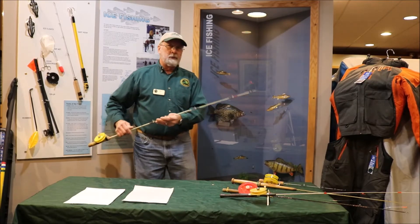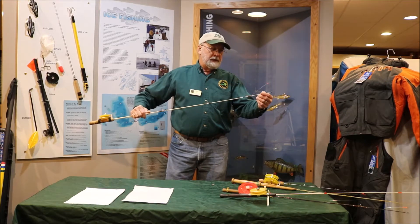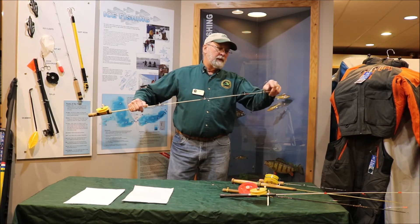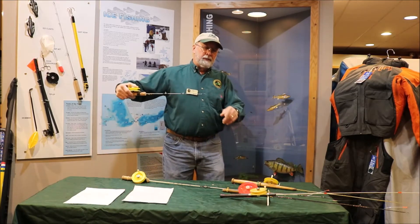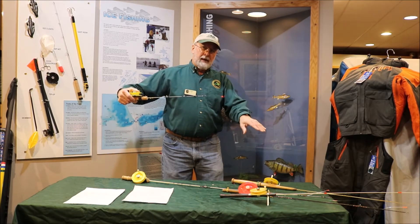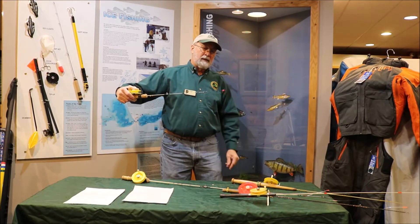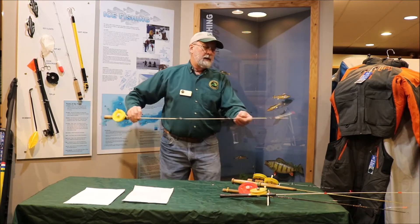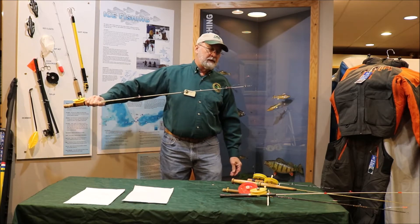These rods are normally fished with a spring bobber. Because of the length, they're not practical for tight line fishing. Now, if you notice, this spring bobber basically ends over the tip of the rod, as opposed to this type of spring bobber which goes out past the end of the rod. One of the reasons it seems to work better on longer rods set up over the tip is that holding it extended out past the end, it tends to bounce around quite a bit. Whereas with this type of spring bobber over the tip, you don't get anywhere near the bounce — so it's a little easier to detect bites.